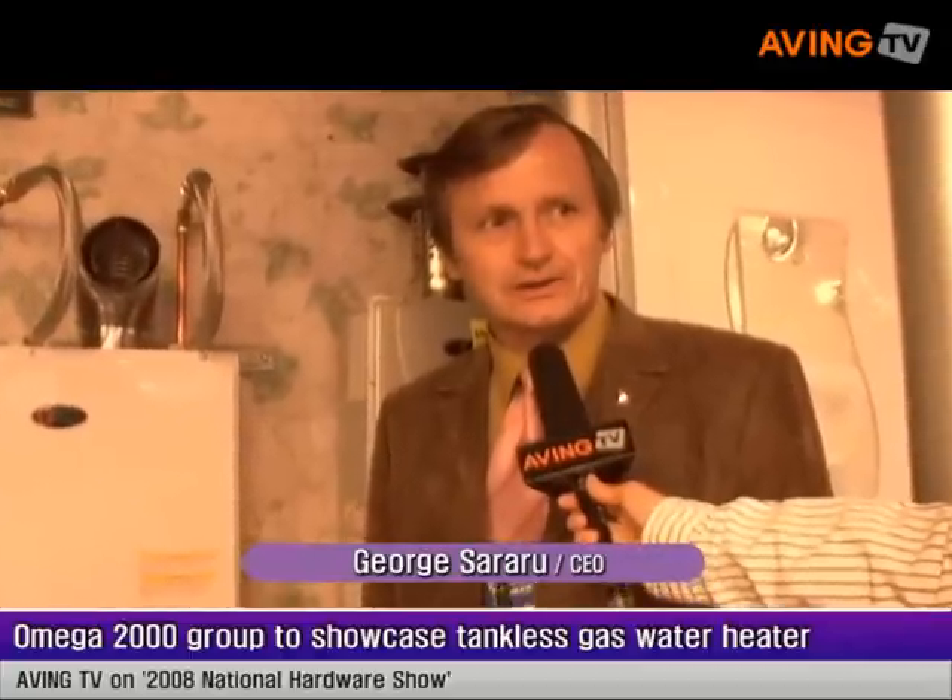Hello, my name is George Serraro. I'm the CEO of Omega 2000 Group. We are a manufacturer of gas tankless water heaters.